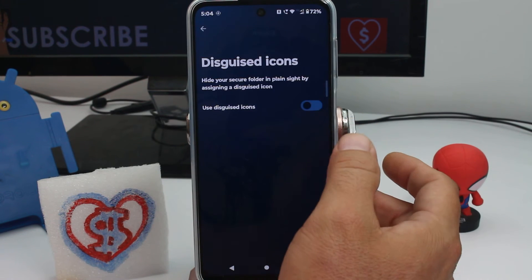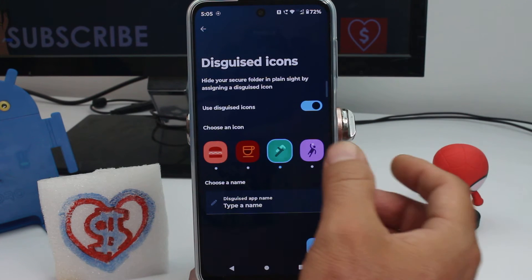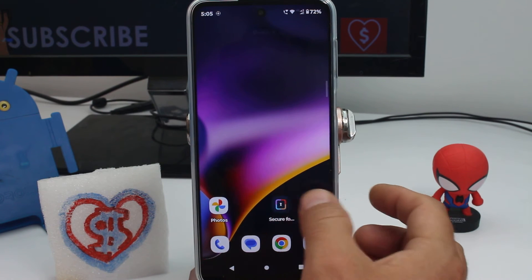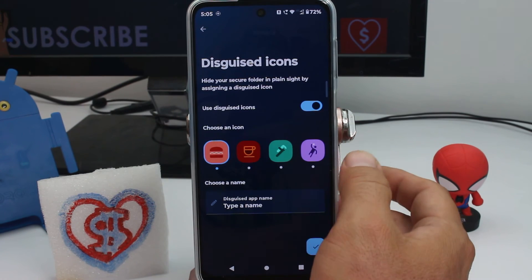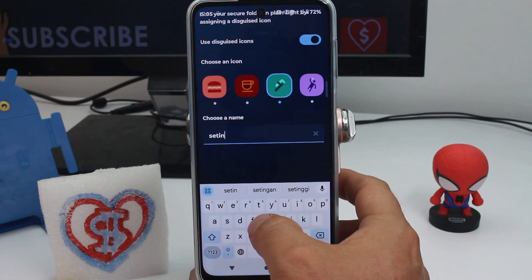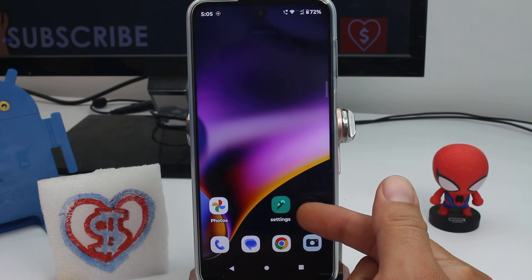It's off, so you turn it on. Here you have options and you select one of these four — maybe this one that looks like a settings option. Activate it, select it, give it a name like 'Settings', and then go back.